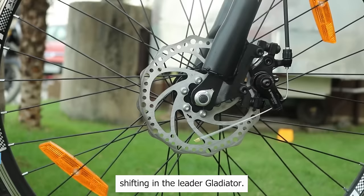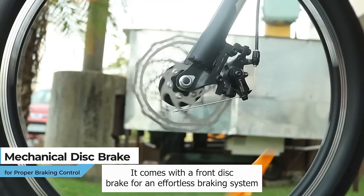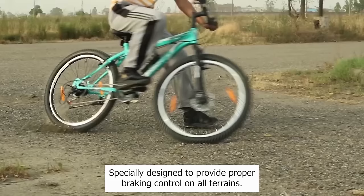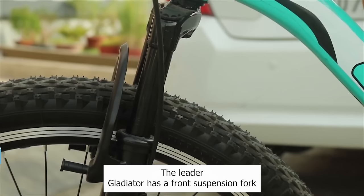It comes with a front disc brake for an effortless braking system that is built for ease of use and maintenance and excellent braking power. Specially designed to provide proper braking control on all terrains, the Leader Gladiator has a front suspension fork that is specially designed for off-roading and smooth rides on all road types.